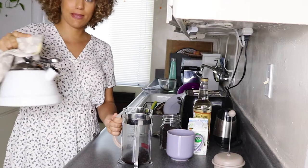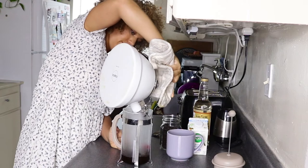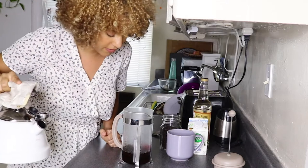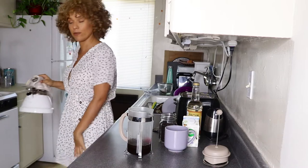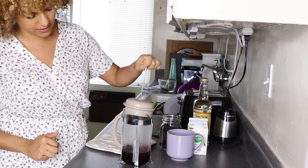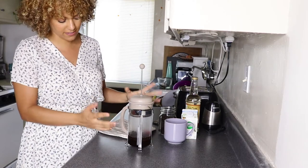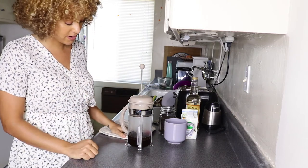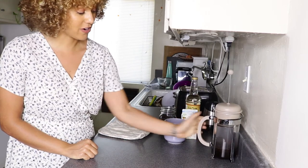Now that it's done screaming at us I'm gonna pour this over our coffee grounds. That is not gonna be enough coffee, but since we're also having a latte I'll forgive it this time, Google. So you just place the French press lid on top, so it creates a seal and everything can seep together — the hot water and the coffee beans. While we're waiting on that, we're gonna get started on our latte.